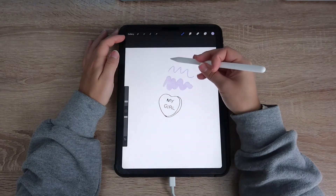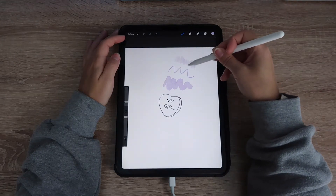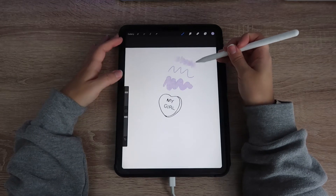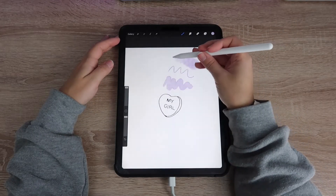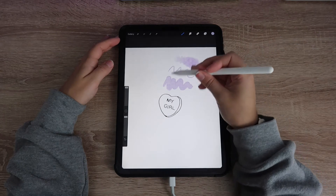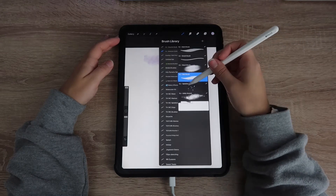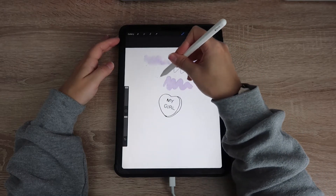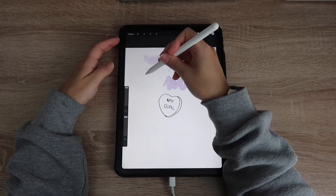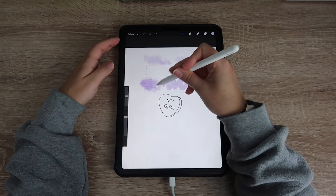The paper texture that comes with it is the best one I have come across — the most realistic I've found. I've been using it for all of my watercolor Procreate art over the past month. As you can see, there are different textures, and while there are only a few, these are really solid brushes and honestly these are the ones I'm reaching for every single day when I'm making art in Procreate.